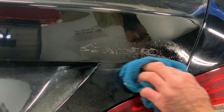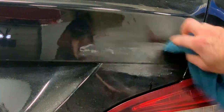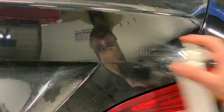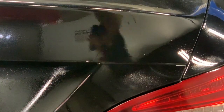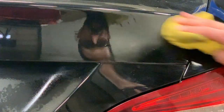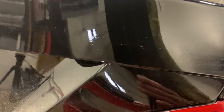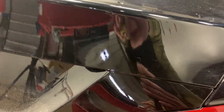Just going to grab a different microfiber here. I think that does most of what we're getting off with our adhesive remover and rubbing alcohol. You can kind of still see the outline of the 4MATIC. The only way to get that off is a nice buff, wax, or polish to get that cleaned up.